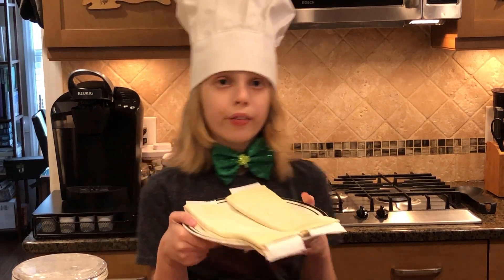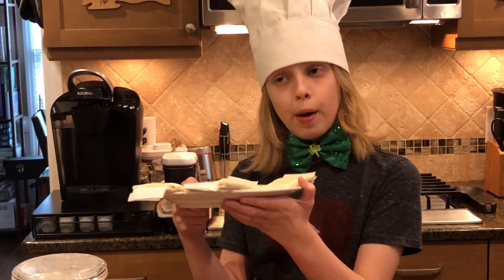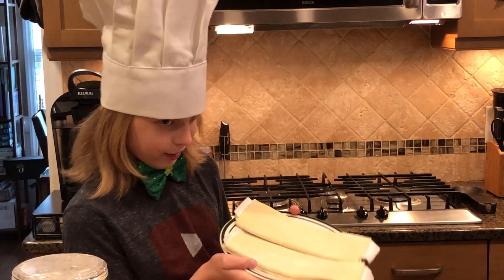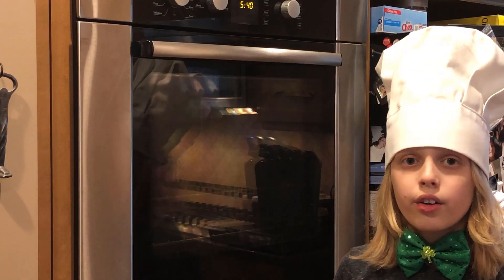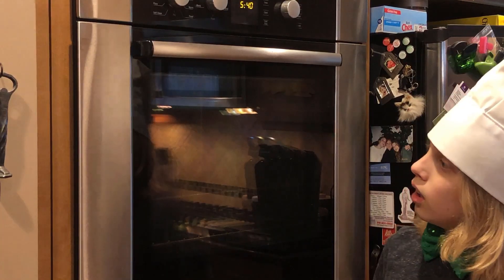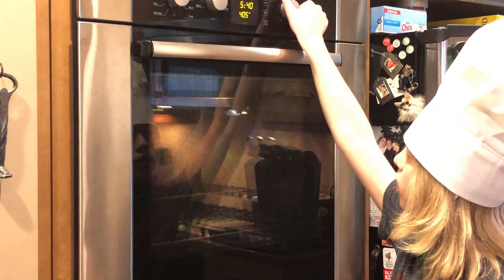About 30 minutes before we start cooking the meat, we have to set out the puff pastry sheets to defrost, which we did. Now that our dough is defrosted, we should start by preheating the oven to 400 degrees.